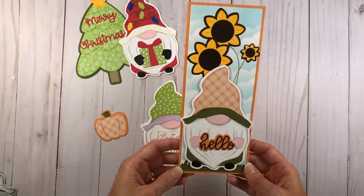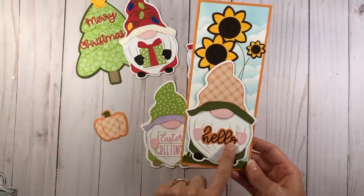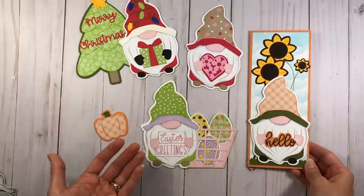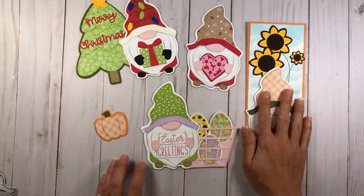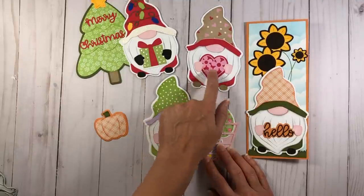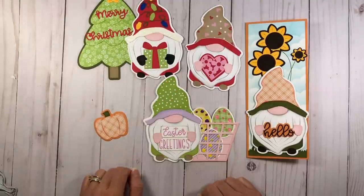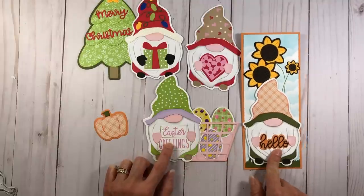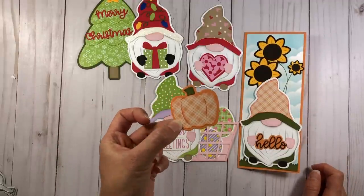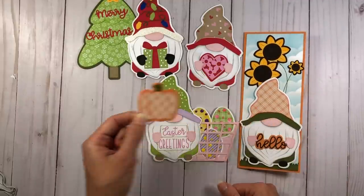My favorite of all of them is the gnome on a slimline card. He's holding his little hands out, holding the word 'hello,' with sunflowers — it fits perfectly on a slimline card base. The die set comes with little hand dies so the gnome can hold things: a present, a heart, sentiments, a sunflower, or a pumpkin.